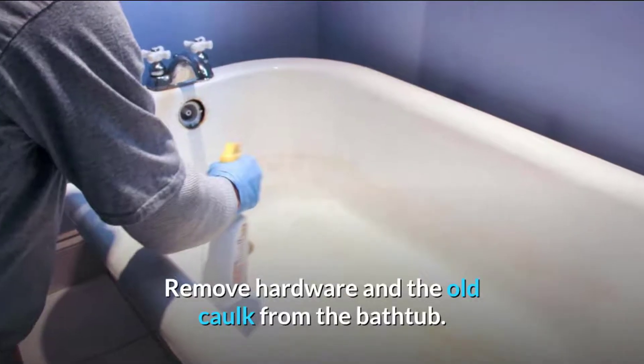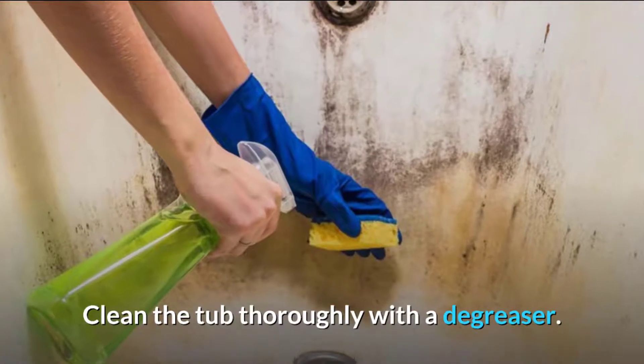Remove hardware and the old caulk from the bathtub. Clean the tub thoroughly with a scrub brush.